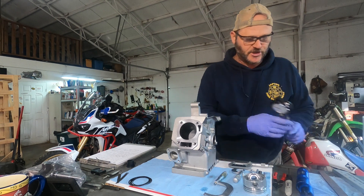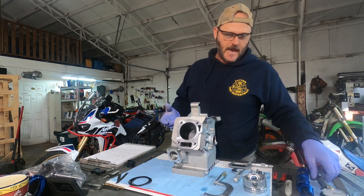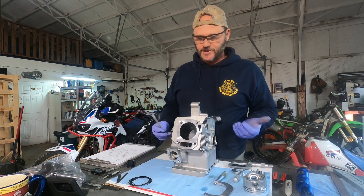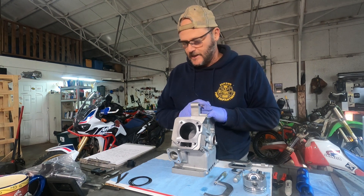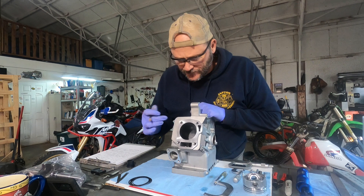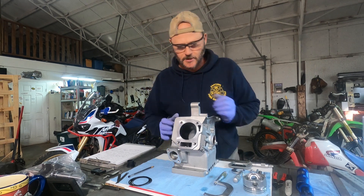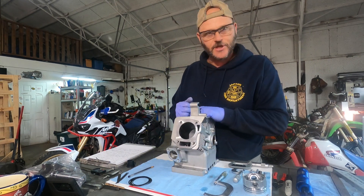What that does is allows me to check that the hole is round, gives me my diameter measurement, and lets me know if there's any taper. Typically any cylinder with under a thousandth of taper is well within your taper range. This particular cylinder was absolutely straight up and down, so I was real pleased with it. The crosshatch inside the cylinder is in pretty good shape. I also confirmed it is a cast iron lined cylinder, which leads us to the next step — checking the rings.